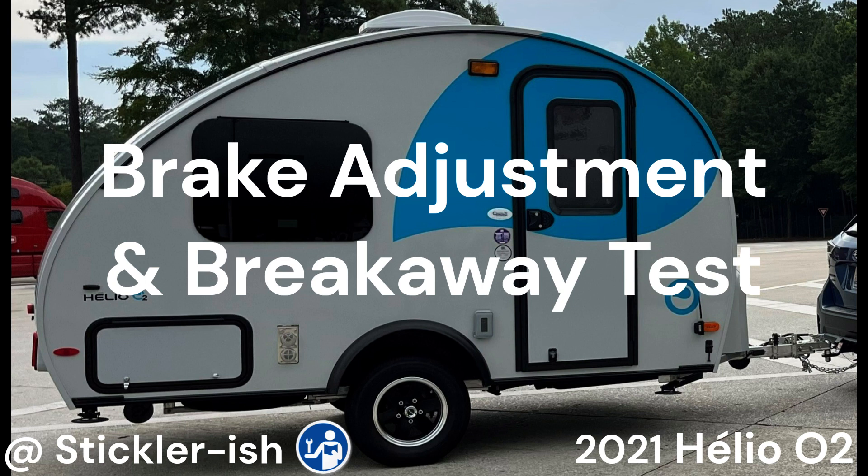I know there are already a multitude of good, detailed and informative how-to videos on adjusting electric trailer brakes. I encourage you to review those as well. This video demonstrates performing a standard brake adjustment and breakaway system tests specifically on an Aleo.